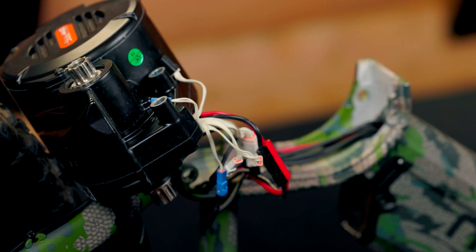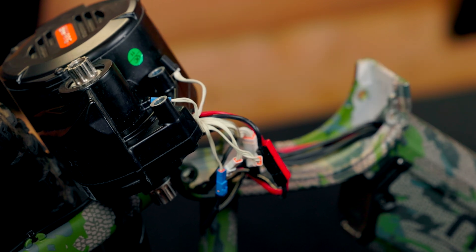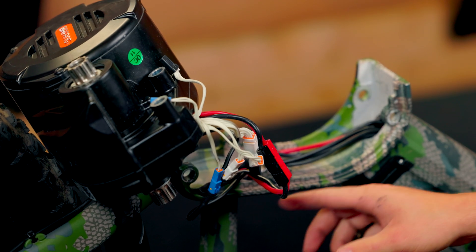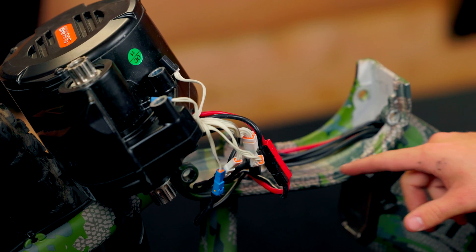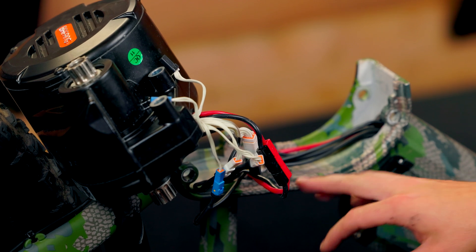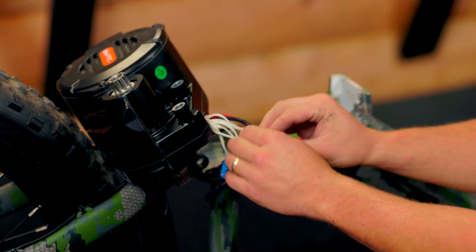Now that we have everything plugged in, the biggest thing when you put this back on is you don't want to crush any wires between the frame and the motor — that's one of the biggest things. Later I'll show you that you don't want to crush any wires between the outside of the frame and this plastic piece we're going to put on later, the plastic wiring cover. And you don't want to put any of the screws through the wiring. For now, let's worry about not crushing any wires.